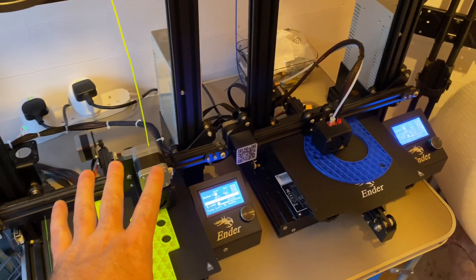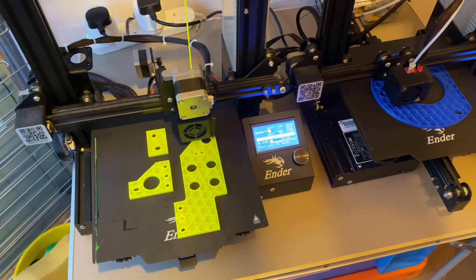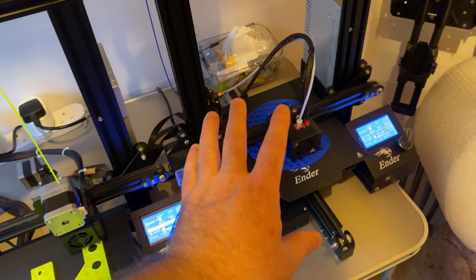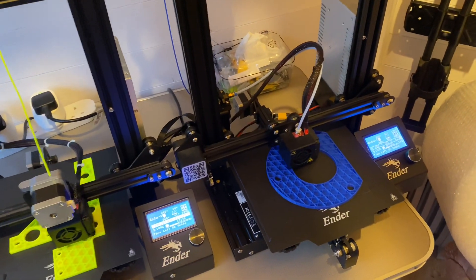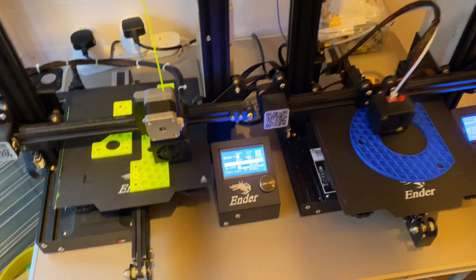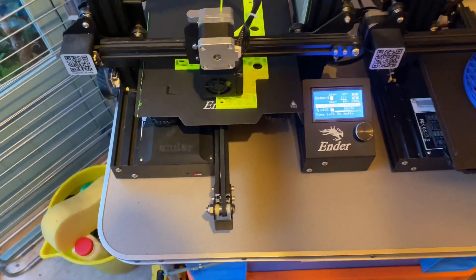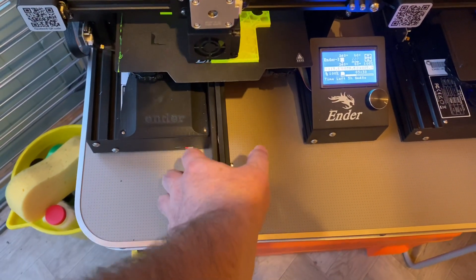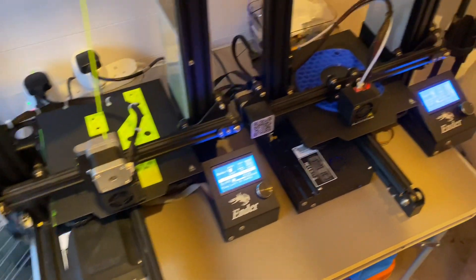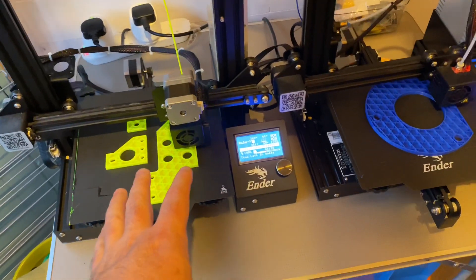I've got my two 3D printers here. These are Creality Ender 3 printers. This one I've had for about two years and this one I bought recently — actually bought on eBay second hand — so I ended up with two identical ones. This is the standard Ender 3.